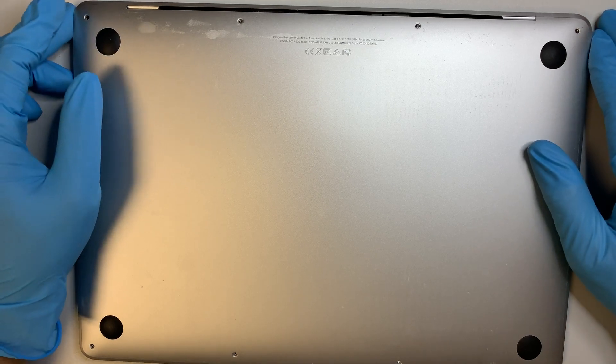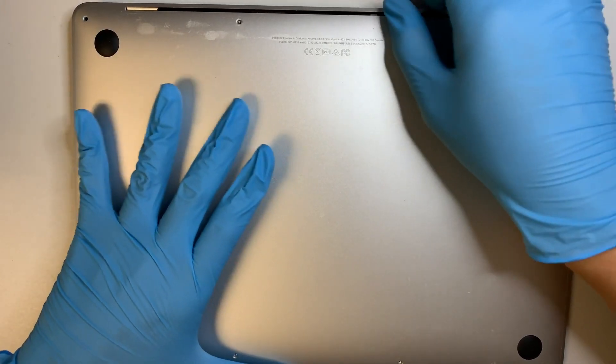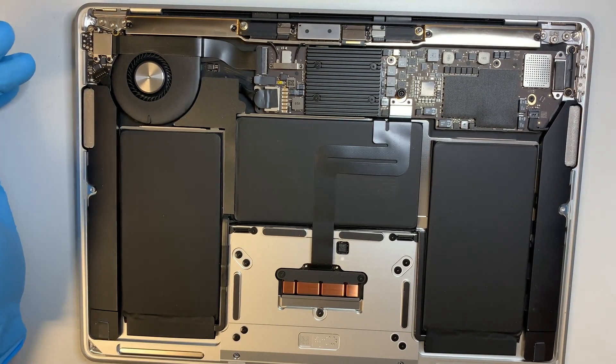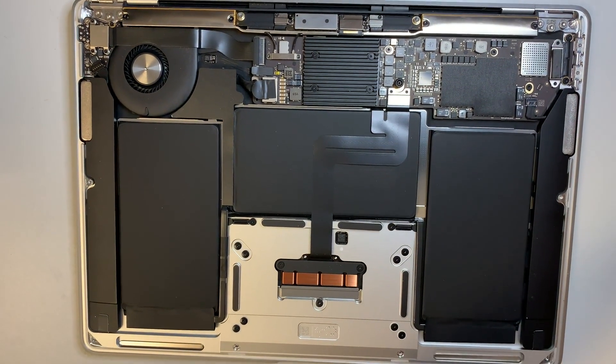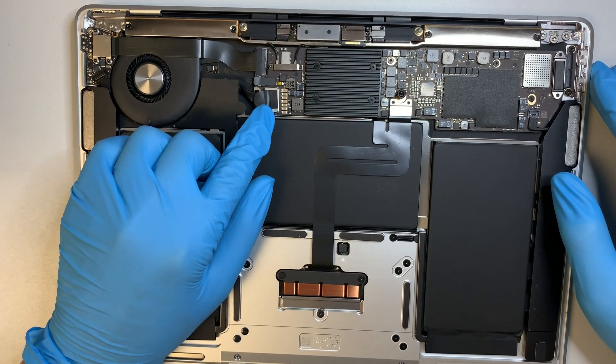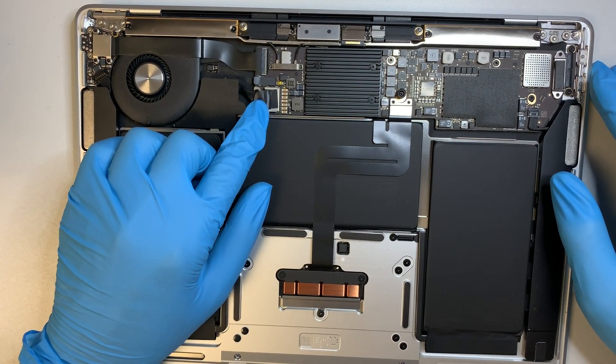Once you have all the screws removed, the next thing you need to do is just pry open the back plate. Once you have the back plate removed, the next step is to make sure you disconnect the battery connector.